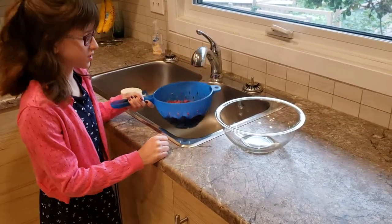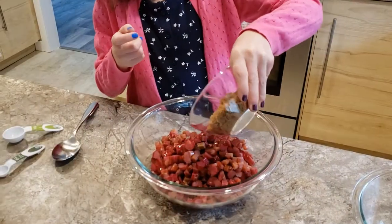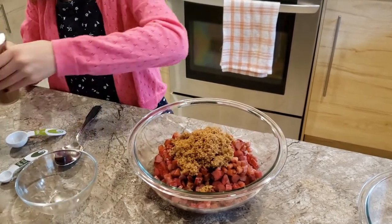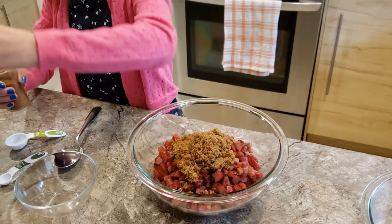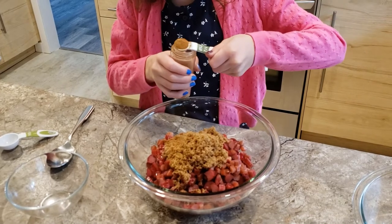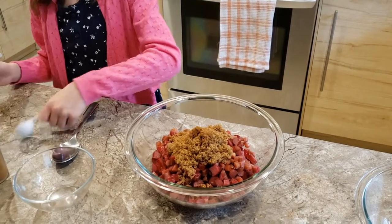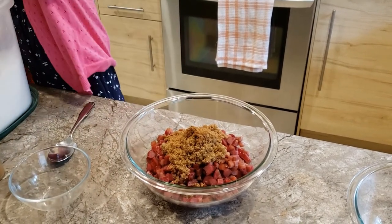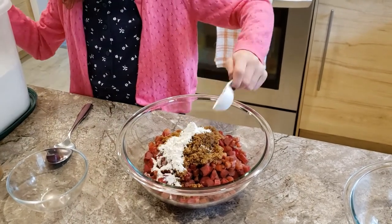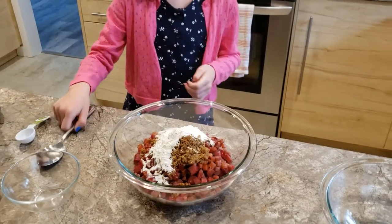Our rhubarb is washed, so now we can add it into our bowl. I'm going to add in some sugar, half a teaspoon of cinnamon, and three tablespoons of flour. Then we're going to stir.